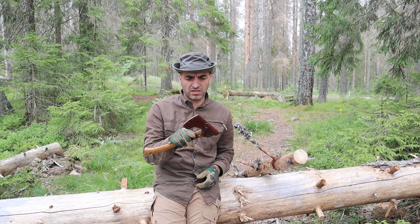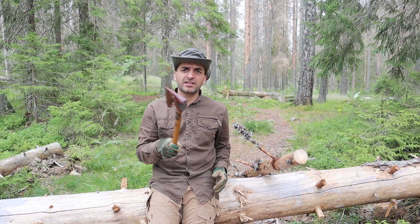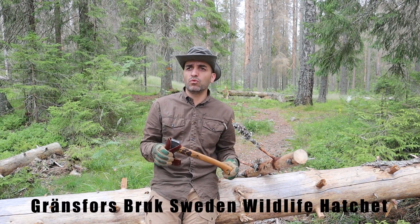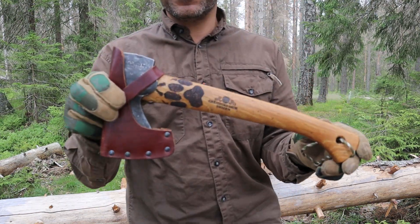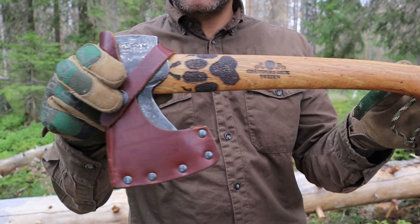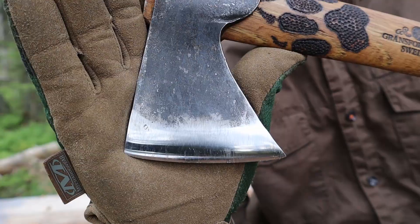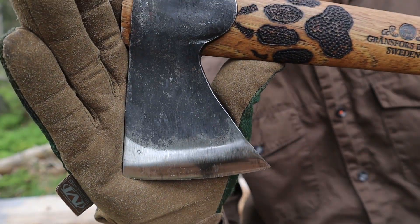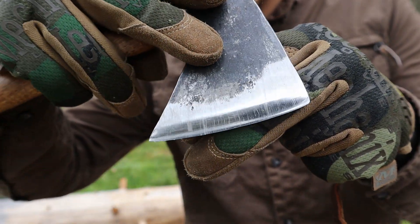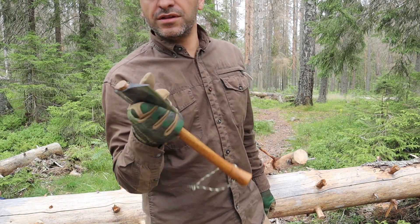And it goes a bit quicker with this one, I admit. So which one is it? It's my Gränsfors Bruk Small Wilderness Axe, I think they call it. There we have it with a really nice leather sheath. Yeah, really good small hatchet. Feels really good in the hand.